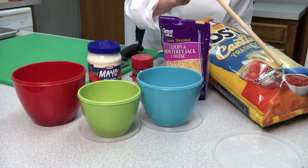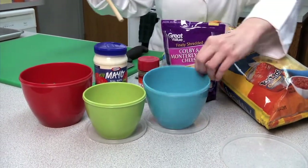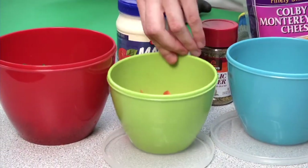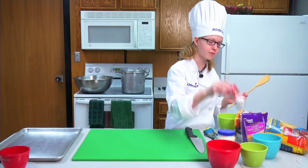All you need is authentic style tortilla chips, some cheese, four strips of bacon, tomatoes, cilantro, four ounces of mayonnaise, garlic rub, and artichokes.